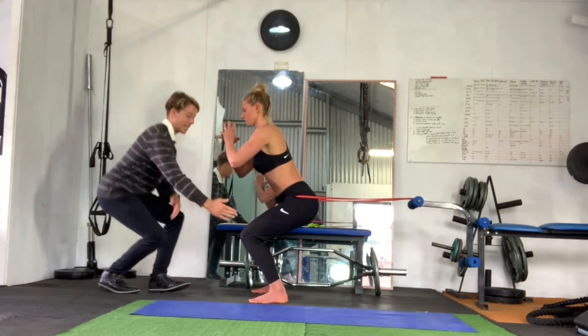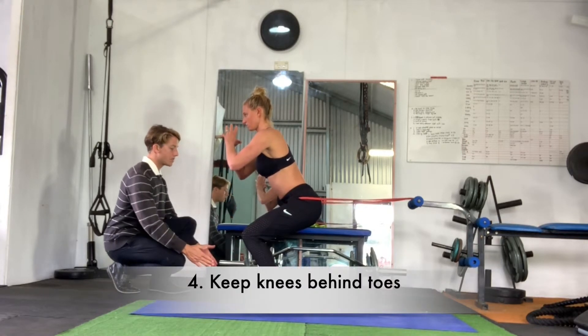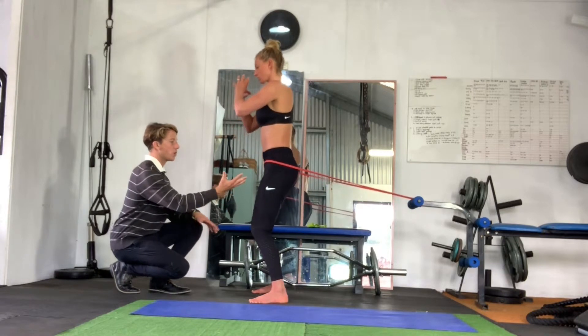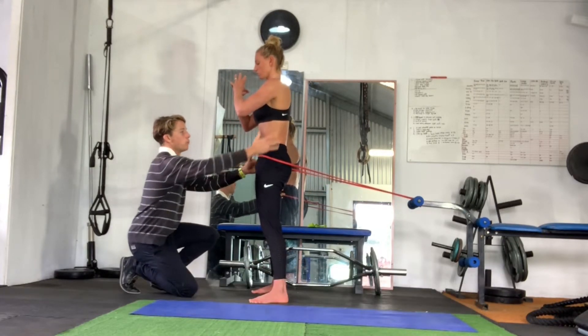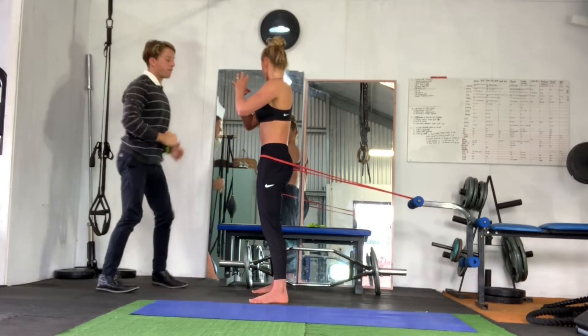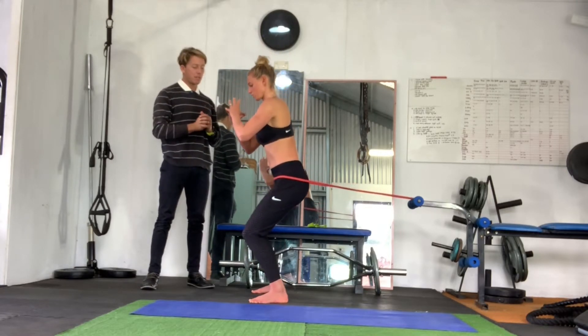With this squat, ensure that the knees stay right over the toes and the feet are angled straight towards me. Then coming up with some control, making sure these hips extend straight out without creating an arch in the lower back. We're going to perform another one — three seconds down, two seconds up, giving you control.